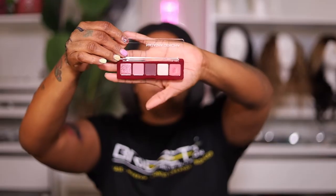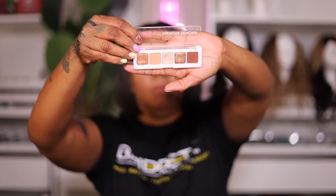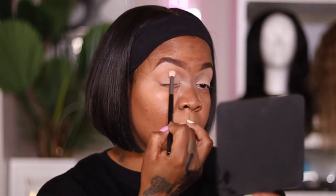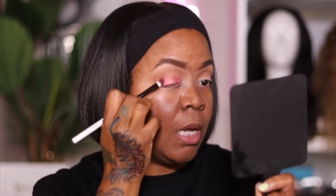I'm about to start with the eyeshadow now. I'm going to use a mixture of Natasha Denona eyeshadows — I have the Mini Love, the Mini Zendu, and the Mini Nude palette. For my crease I'm going to start off with a soft brown, which is Luminal in the Mini Nude palette. I love Natasha's eyeshadows because they go on so smooth and are heavily pigmented.